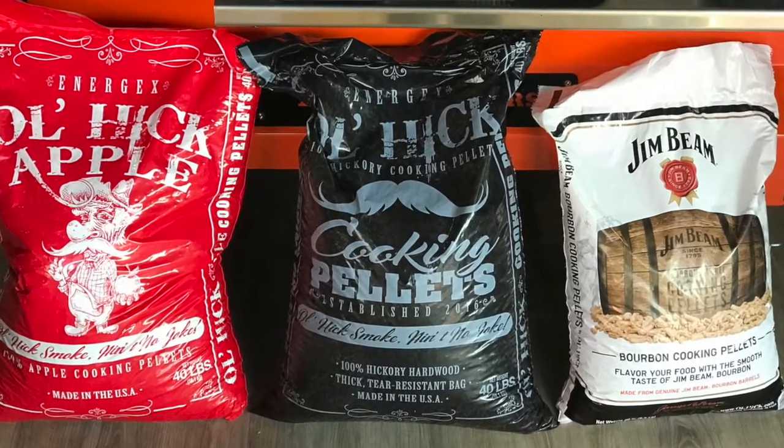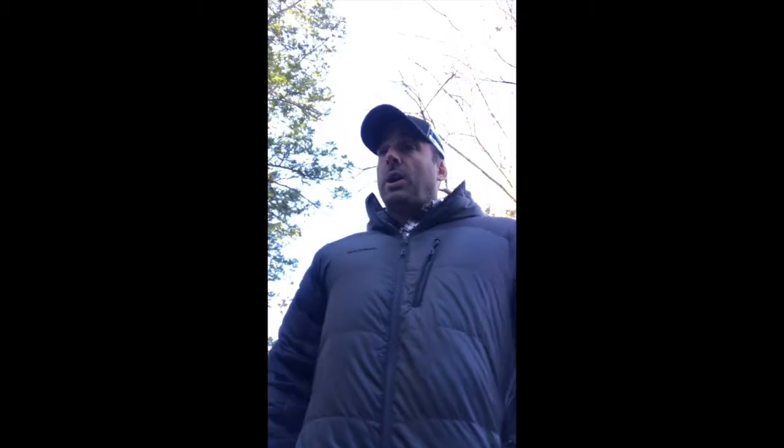He told me a few weeks ago: Jonathan, you have to get involved with Ol' Hick. Ol' Hick is a pellet manufacturer, a company called Energex, that's out of Appalachia, deep in the woods of Pennsylvania. He says their pellets are beyond next level — the best in the marketplace — and they have apple, they have hickory, all taken from trees in the Appalachian woods. There are no oils involved, any nonsense. It's just straight trueness coming from those particular tree species.